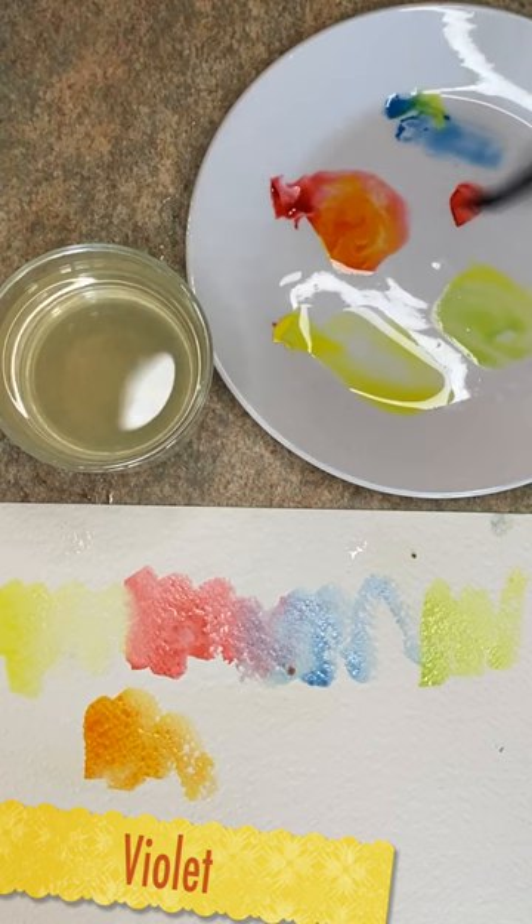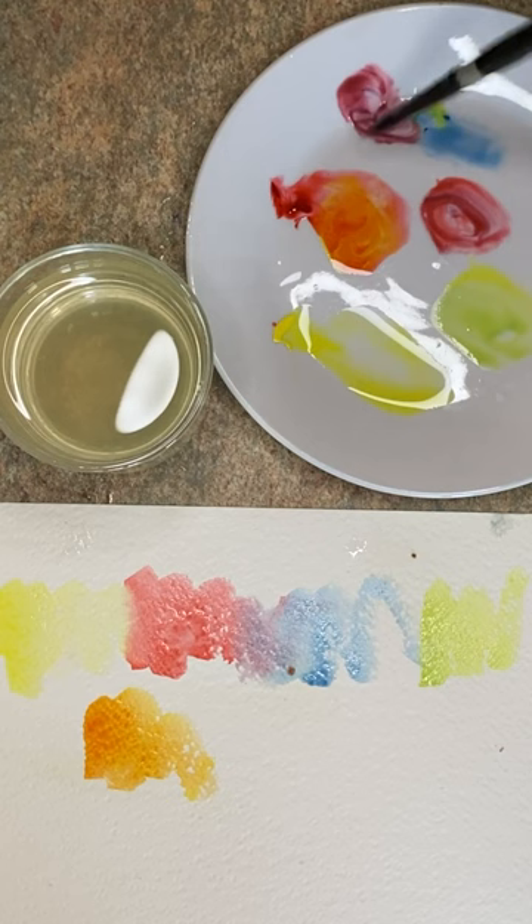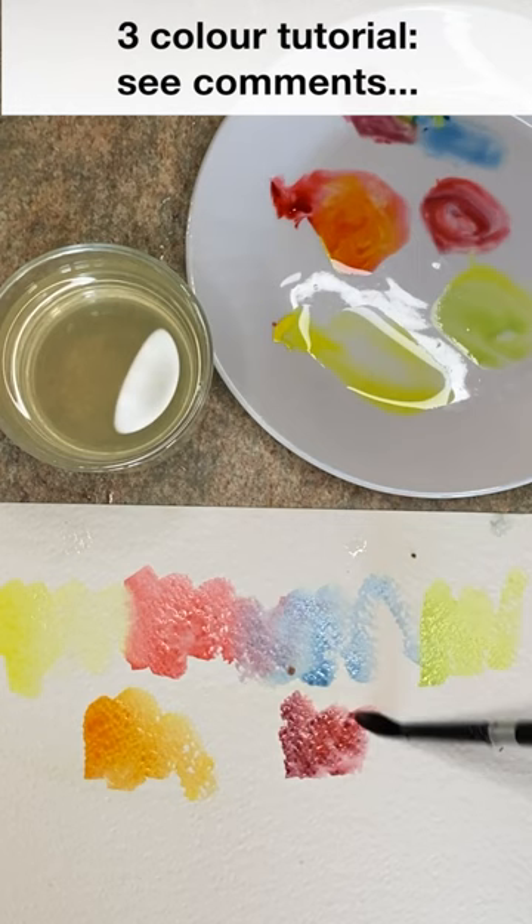So that's the very basic color mixing, and if you check out the comment section I'll put a link for a tutorial that I published all about using just three colors — it's great for beginners. Thank you so much for watching, happy color mixing, bye for now.